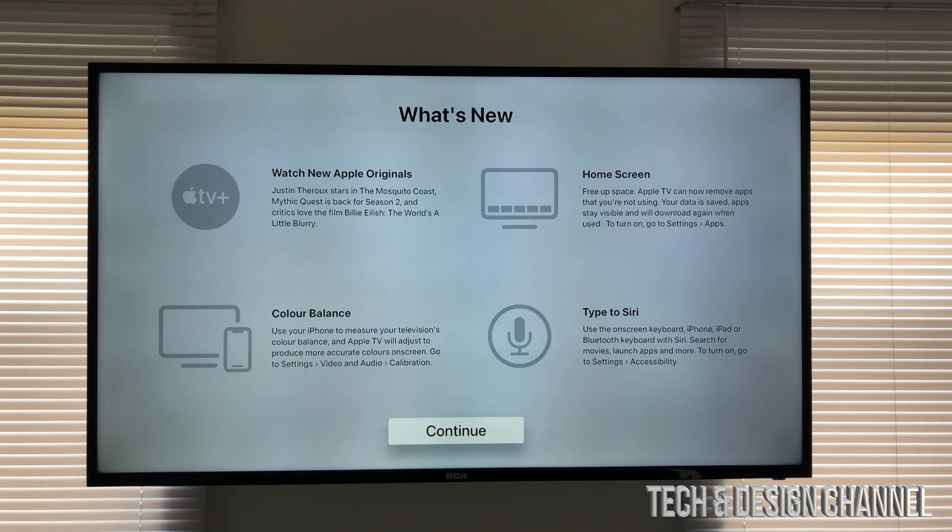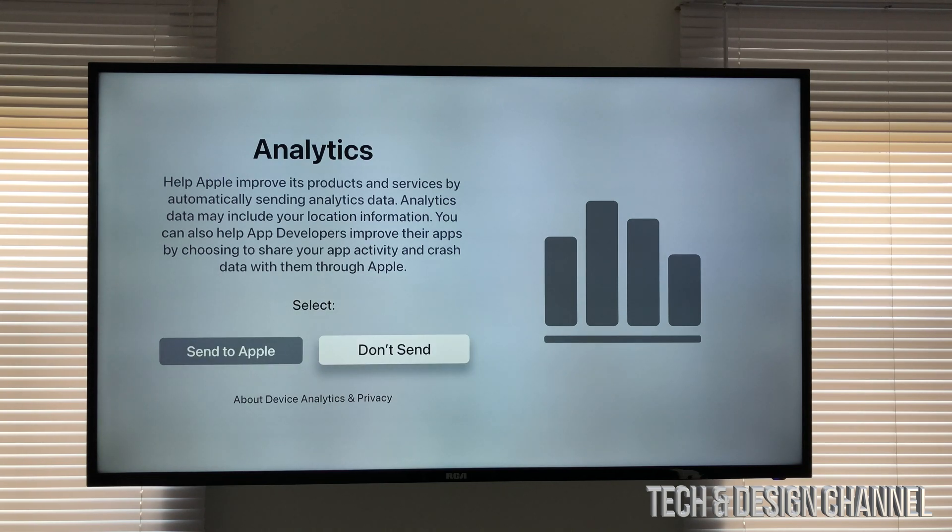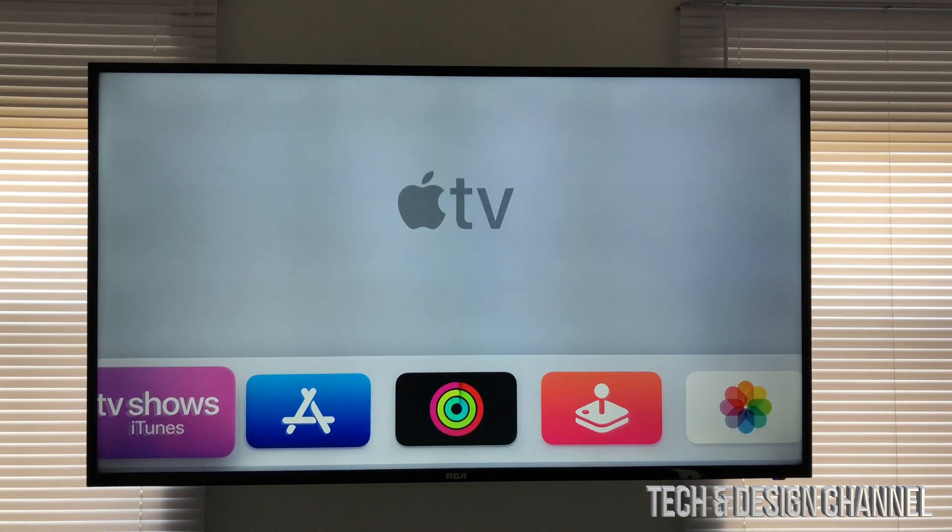Once it's done it's going to tell you exactly what's new about this update, so we can just continue on. You can choose whether you want to send this data to Apple or not — I always like to send stats to Apple.